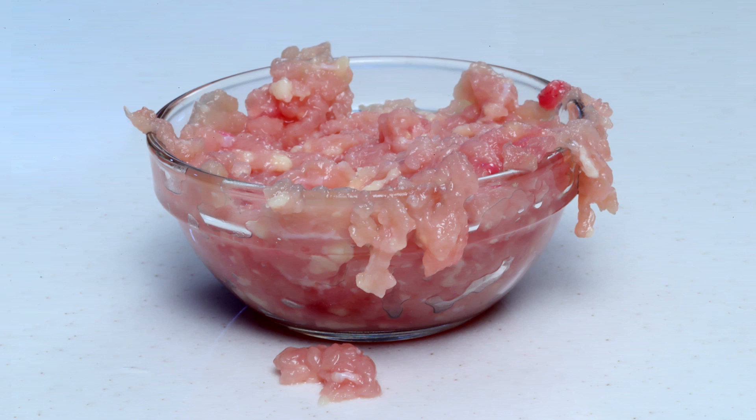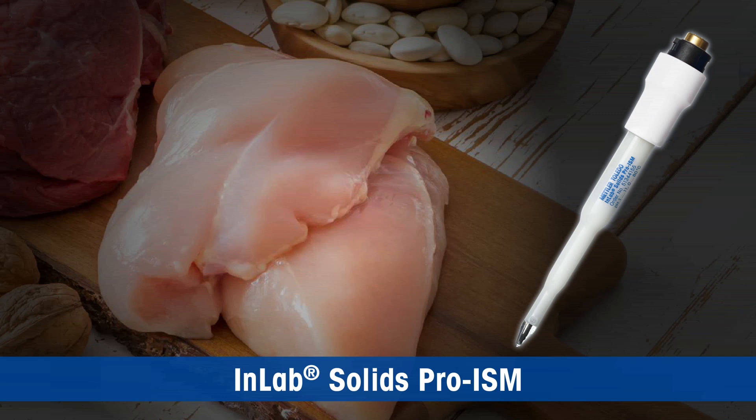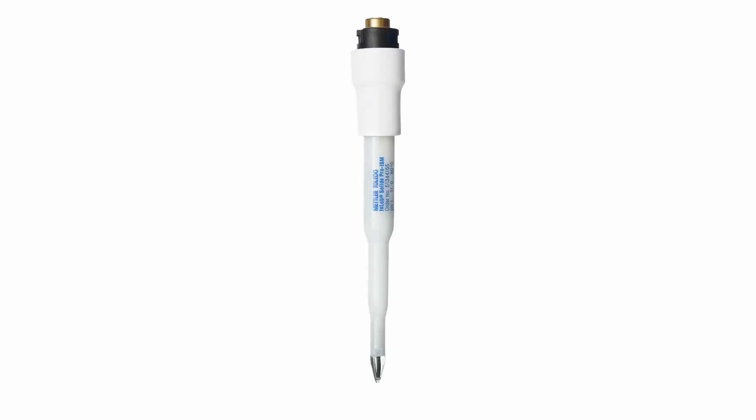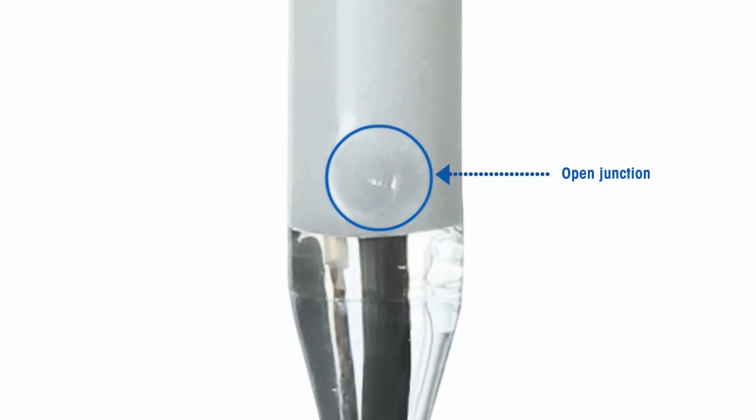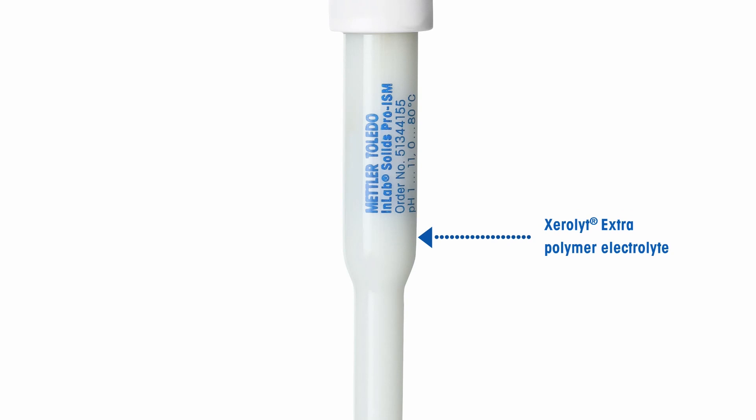Sample preparation methods like grinding and blending of the meat sample into a paste are time-consuming and can introduce errors. Mettler Toledo's solution to these challenges is the InLab Solids Pro ISM, which is easy to use, maintenance free, and delivers desirable performance. This electrode has a spear-shaped tip made of thick toughened glass that allows direct insertion into solid meat samples. This spear-shaped pH sensitive membrane is made of LOT glass, which has low resistance, helping deliver faster results. The electrode has an open junction which avoids clogging and is easy to clean.